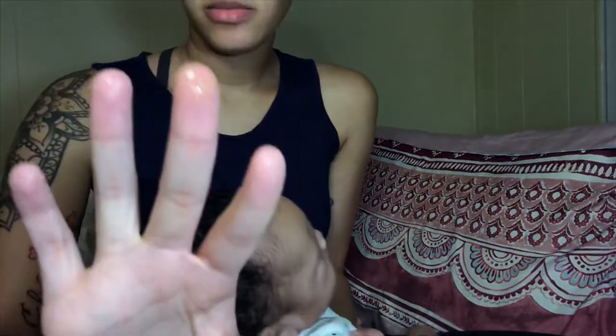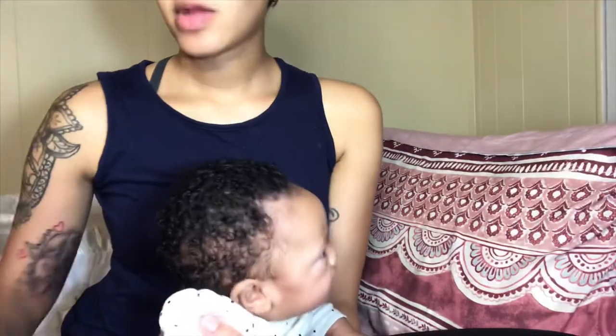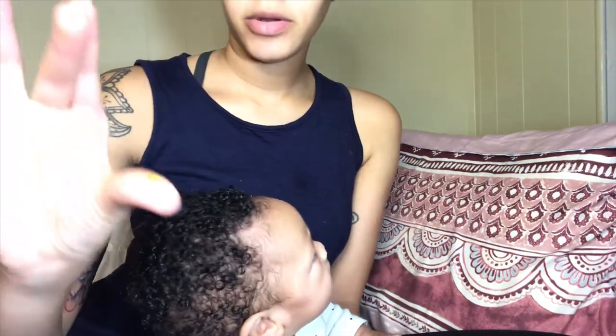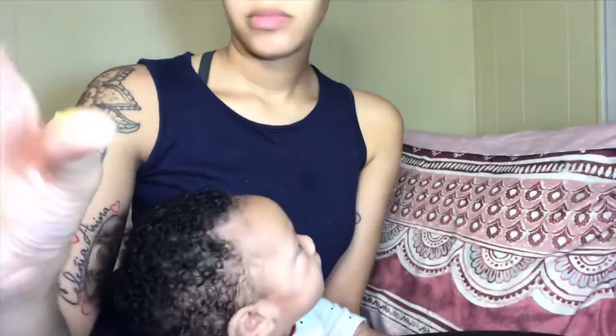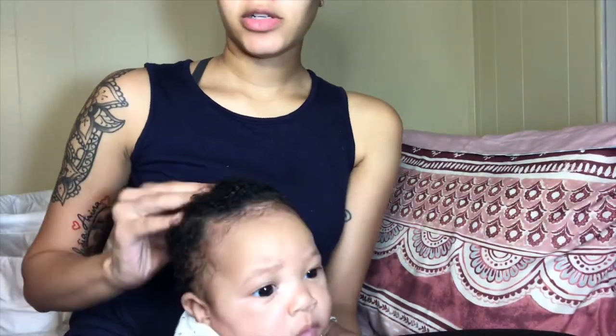I dab a little bit on my hands and just rub it all throughout her hair, massaging it onto her scalp. Just that little bit — I massage it right onto her scalp like that.